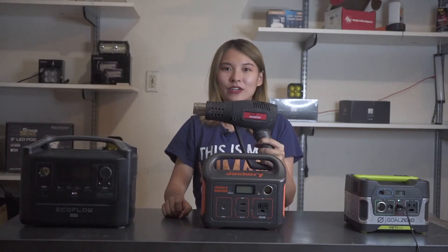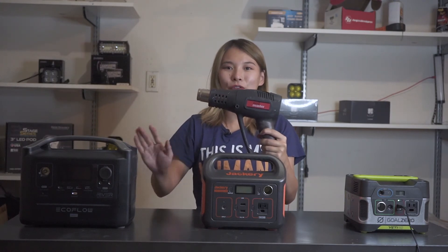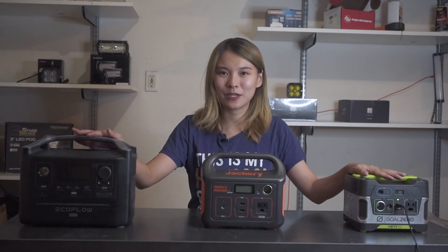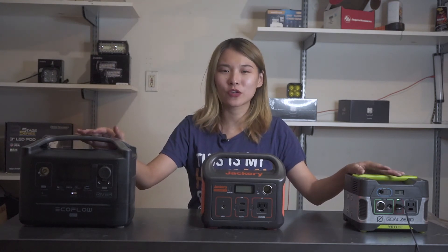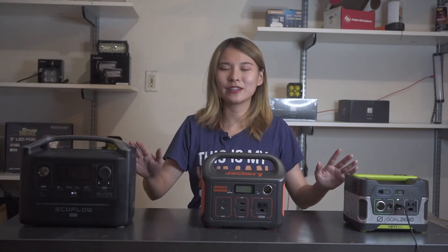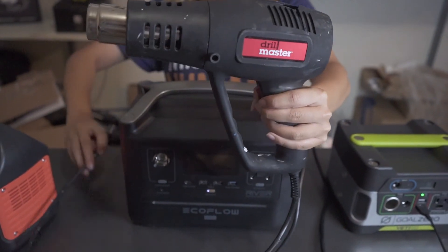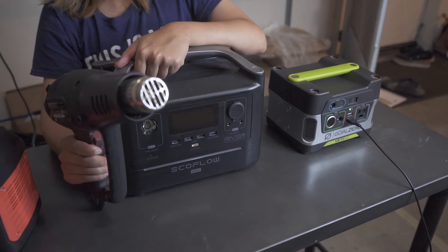Now here is our second test. I'm going to connect a heat gun to all three of the power stations. It's a pretty heavy-duty thing and it needs a lot of power to work. From my previous experience, I already know some of these power stations won't be able to get it started. We'll see how these three perform. First we connect the heat gun to the wall charger to make sure it works.